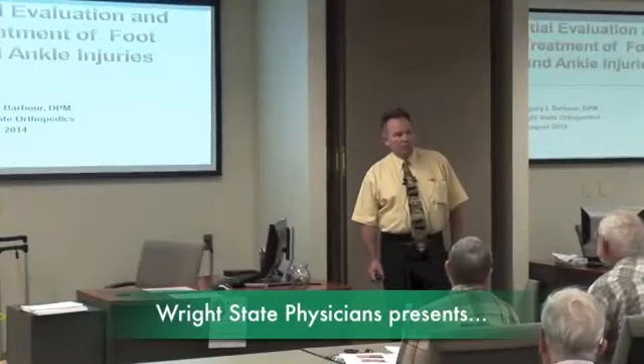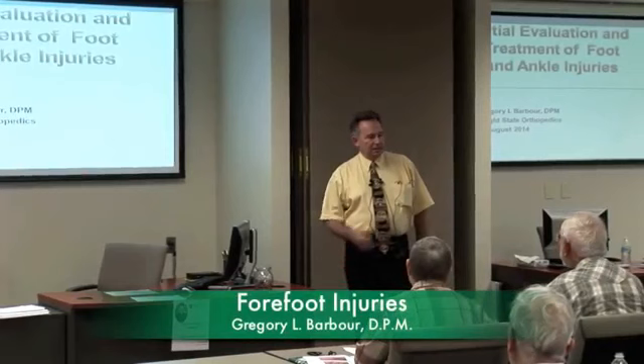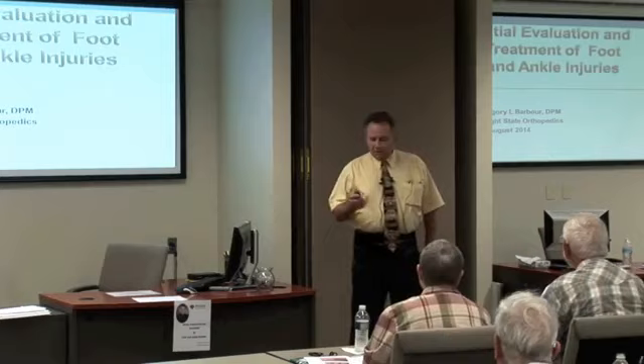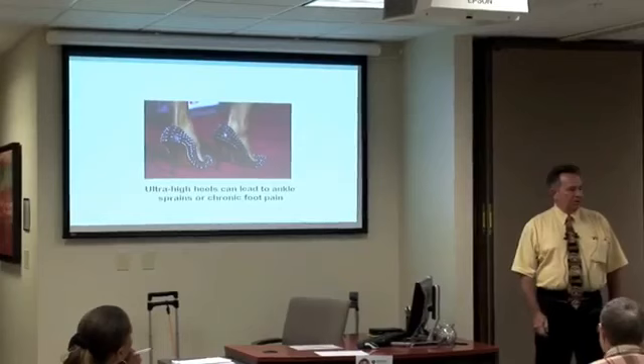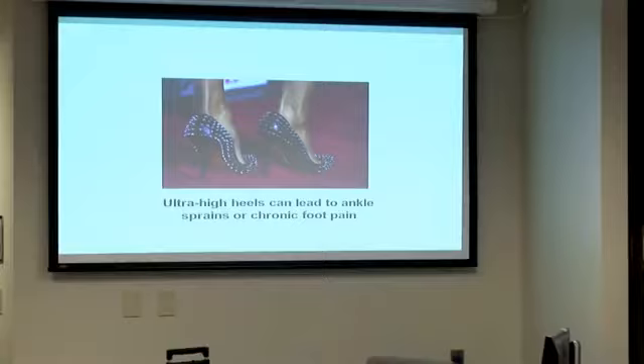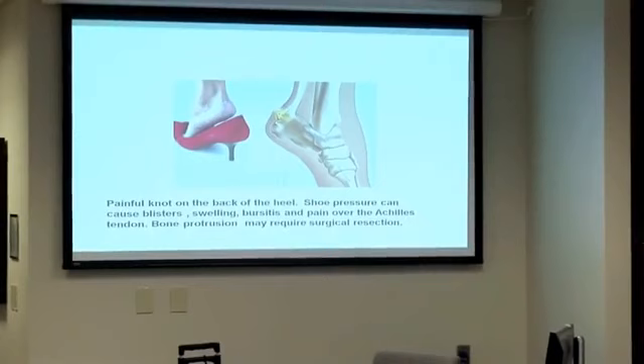I lecture more on forefoot injuries and how you would take care of them. In this setting, we'll try to get the basics — if you have any questions, stop me. A lot of people ask about shoe gear: what should I wear, what shouldn't I wear? This will be mostly what you shouldn't wear. These new heels look very nice, but they can be very destructive. A lot of the problems I'll talk about will be mentioned later on.